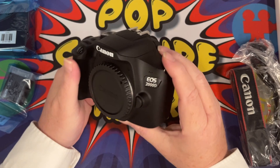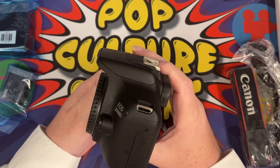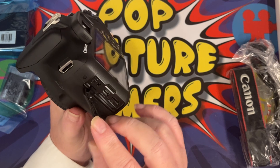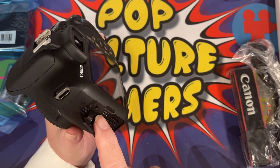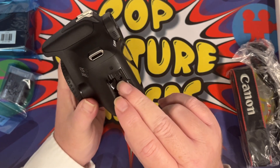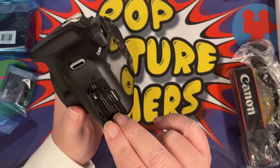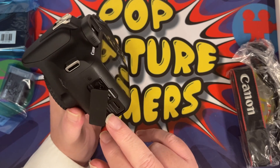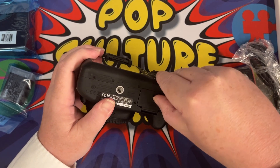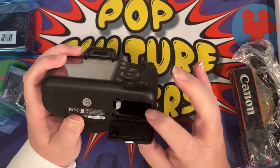It's pretty much your bog-standard digital SLR. You can't really tell much difference between these from one to the other. We have the slots in here, and it's a bit of a shame because it's an older micro USB sort of slot — an older connection. We've got the microphone connector, and we've also got a mini HDMI output as well.